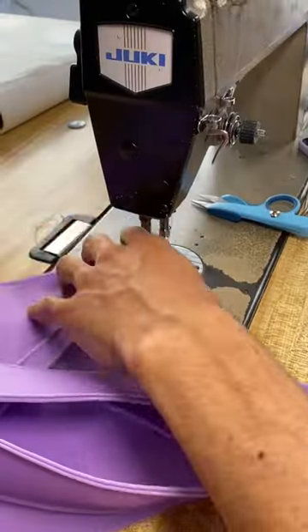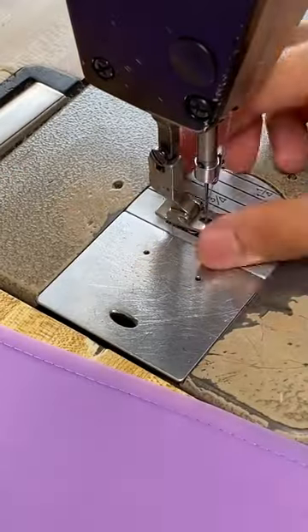Now I'm gonna sew together the panels. Let's go! Now time for the gussets — it's the main part of the bag.